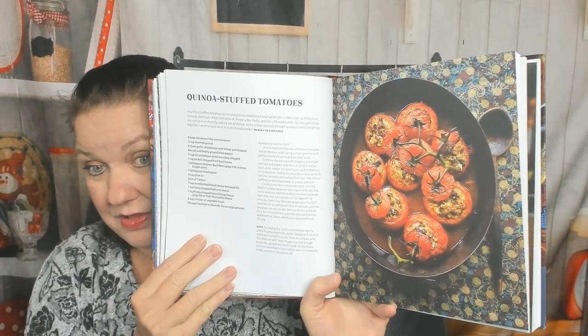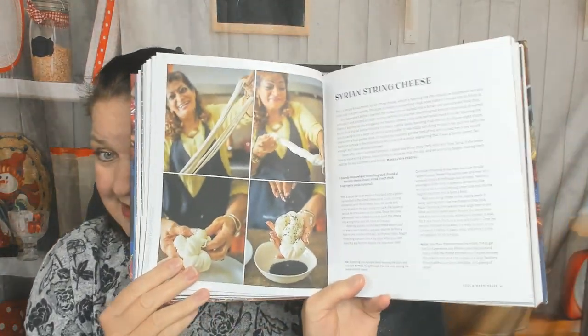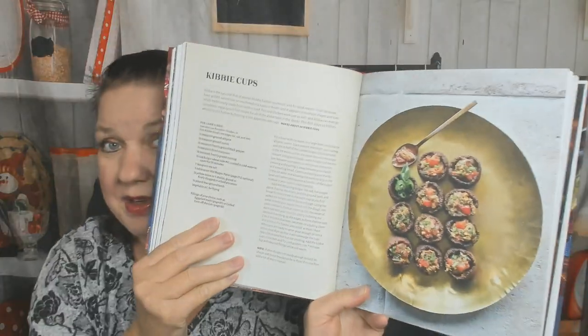Now we're in the next chapter: cool and warm mezza. Cocktail mushrooms with three cheeses, quinoa stuffed tomatoes — I'm going to let you feast your eyes on that gorgeous photograph for a minute. I haven't had breakfast yet and I shouldn't be looking through cookbooks — I'm getting really hungry. Avocado hummus, roasted pepper hummus, spicy lamb egg rolls, Syrian string cheese with step-by-step photos. Here's a world of Arabic cheeses, oil-cured chilies, my pick of peppers — I like that she's throwing in some tips. Filet mignon shawarma sliders. Kibbe cups in mushrooms — I would totally make that. And I have to show you halloumi bites with hot tomato jam. Yes, I have a weakness for fried food.